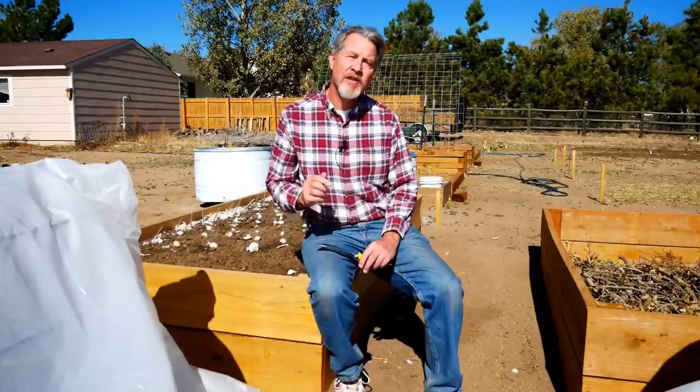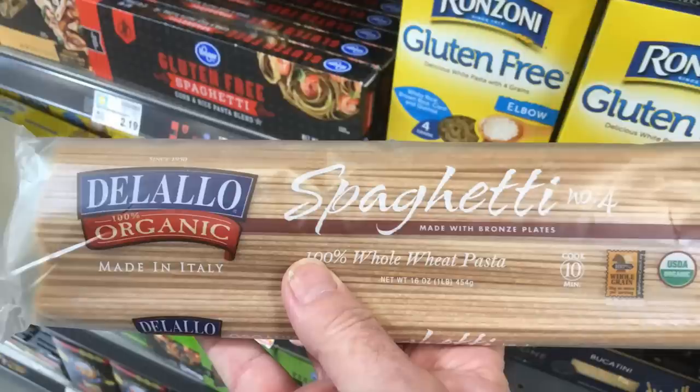Hi, I'm Gardener Scott, and today is a very special day in my garden because today is the day I plant my spaghetti. Spaghetti takes about six months to grow, so for me this is the beginning of October and I like to start my spaghetti at the same time that I start my garlic. I'll be planting a certified organic brand of spaghetti that can be purchased in many stores.